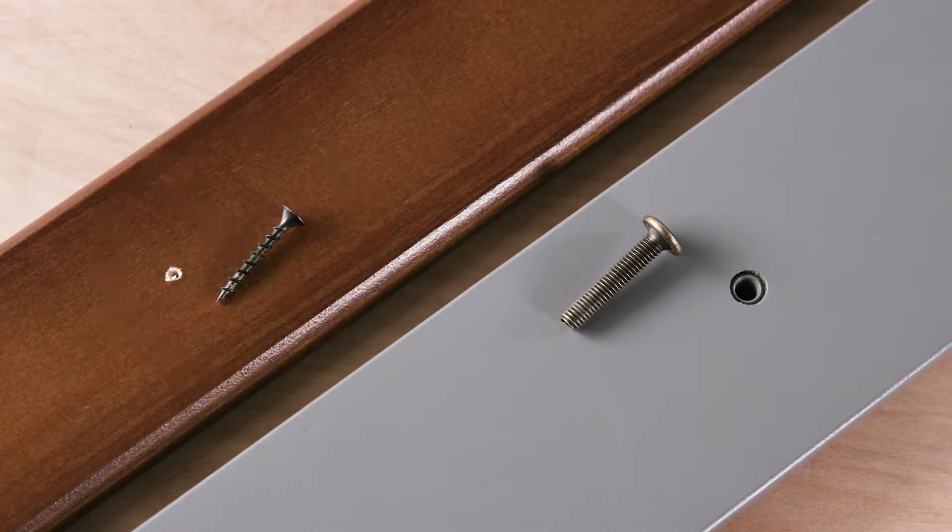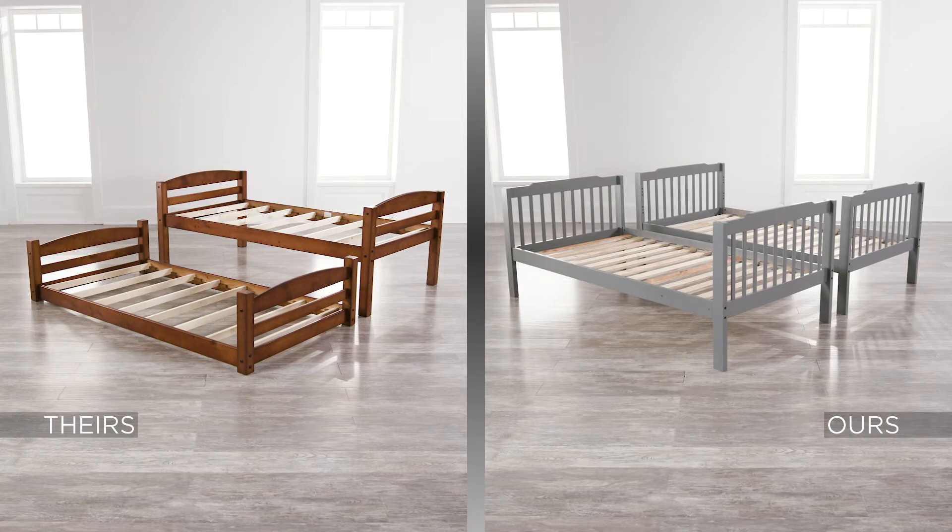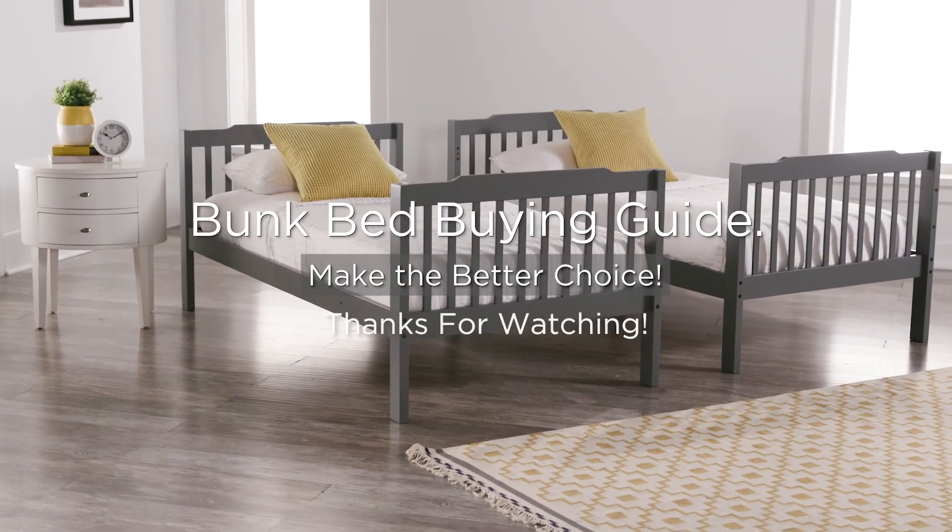A much stronger grip is attained using nuts, bolts, and threaded inserts — wood screw connections weaken over time. When you need to convert bunk beds to twin beds, something symmetrical would be nice. We hope this guide will help you make the better choice.